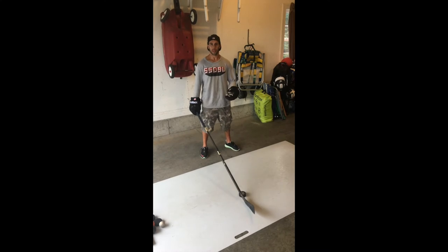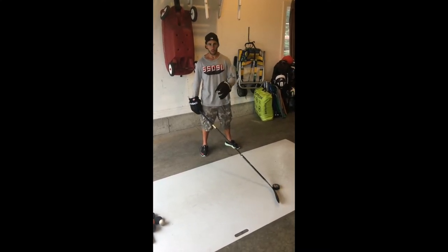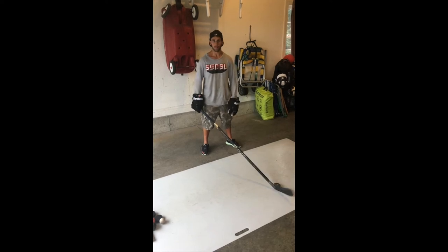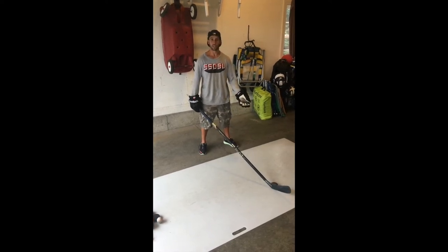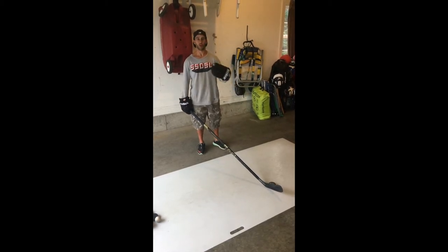Hey Glitch players, I'm Pete Lennis and today we're going to be working on a little warm-up and stick handling over the summer. I hope everyone's excited for the next season. In preparation for that, here's some drills you can do at home,